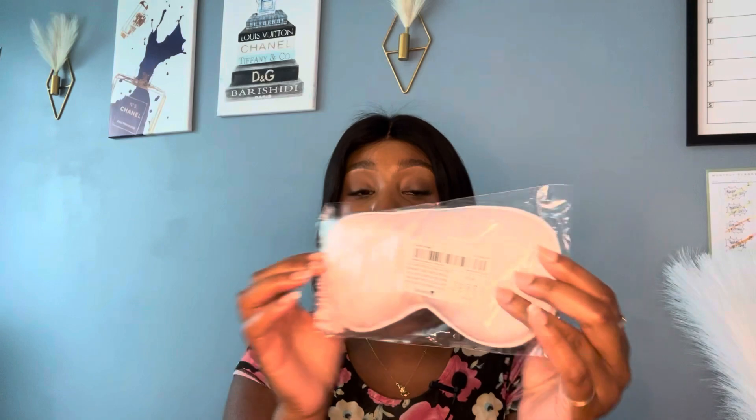Next is a pink sleeping mask. I already have two of these but I like to switch them out, because when you sleep at night you shed skin — so if you're always using the same face mask every night, you're putting bacteria back on your face. I switch it up every other day so I don't get pimples.